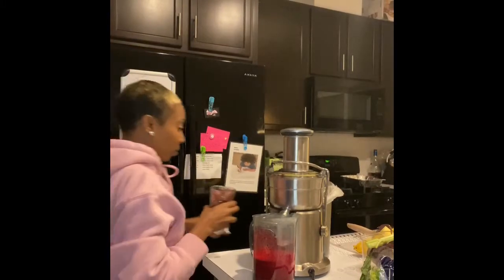Next I'm gonna put some grapes — I'm gonna rinse them off real quick. With the grapes, I'm going to put two cups — two of these size cups. I'm going to put two of these of grapes in there, putting it on low.